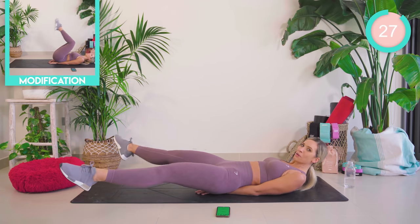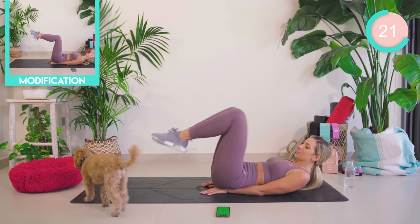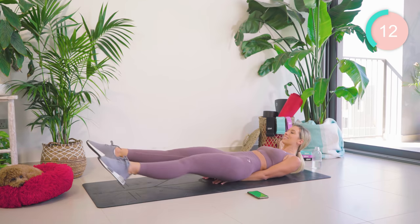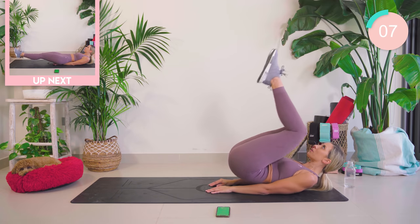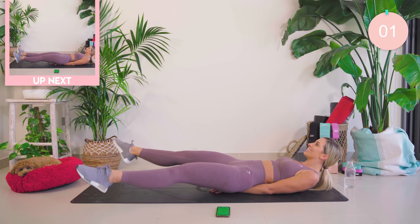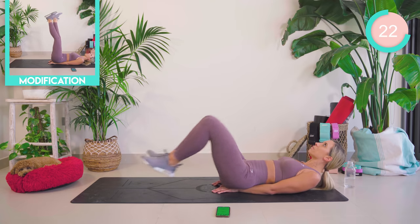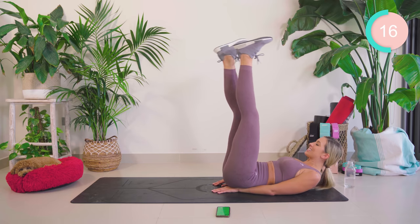Reverse crunch — straighten out, open close. Flex the feet, flutter kick, up and down. If you're struggling at any point, just lift those legs higher and continue there. Do not stop. 15 seconds, that's all.